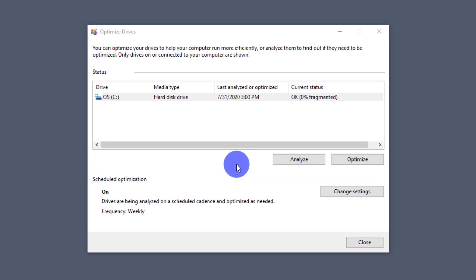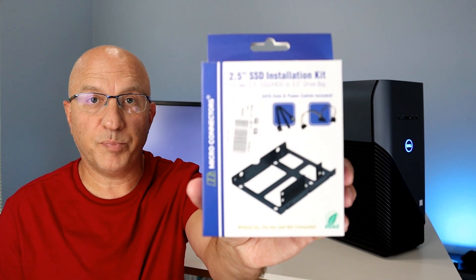Let's move on to the next step — open the PC and hook up the two new SSD drives so we can begin the cloning process using Macrium Reflect. The PC we're working on today is a Dell Inspiron 5680 desktop. I also picked up an installation kit at a local PC store for $10, which includes an extra bracket, data cables, power cables, and screws — always good to have around for an install.